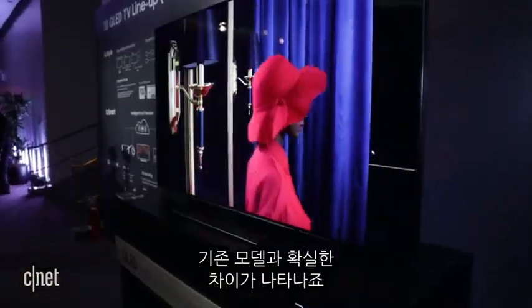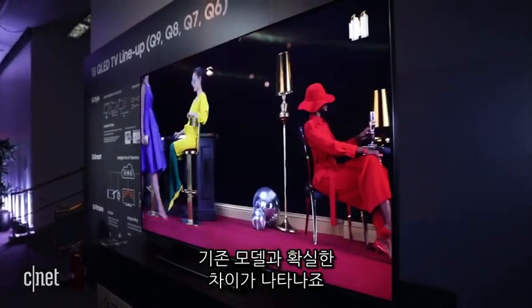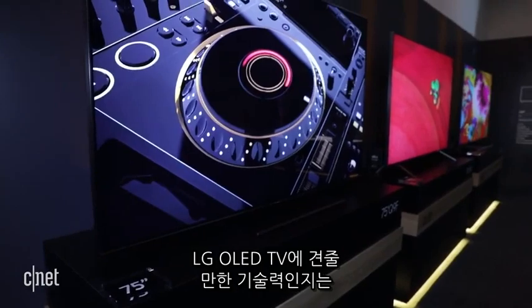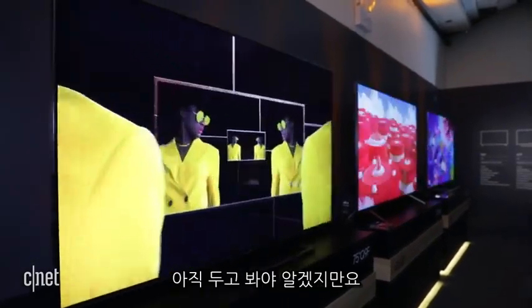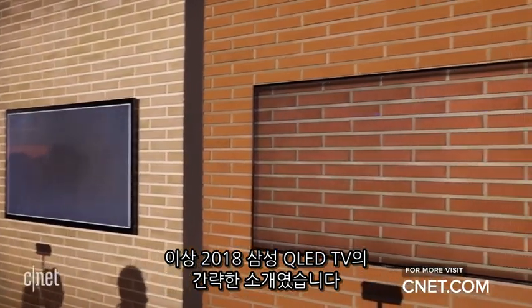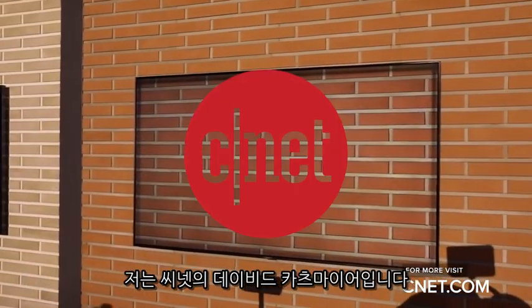That should improve their contrast and pop compared to last year, although we'll have to wait to test them in person before we can say whether they'll actually be able to beat LG's OLED TVs, the incumbent picture quality champs. That's a quick look at Samsung's new 2018 QLED TVs with ambient mode. I'm David Katzmeyer for CNET.